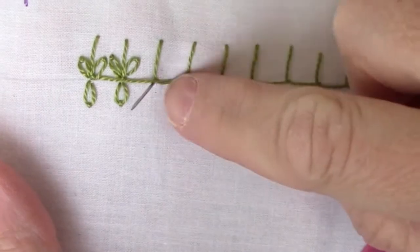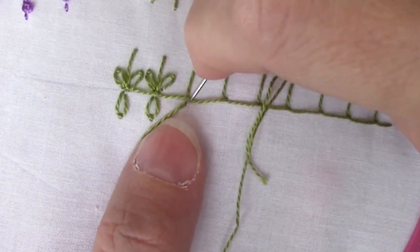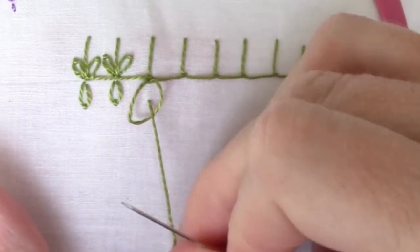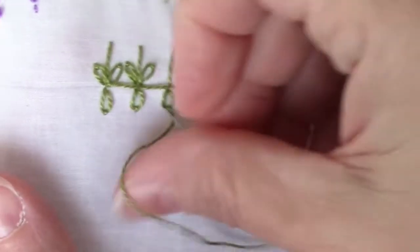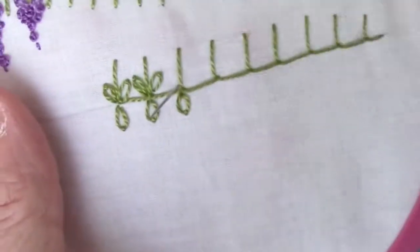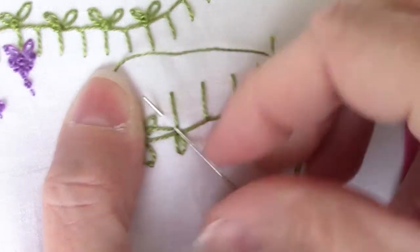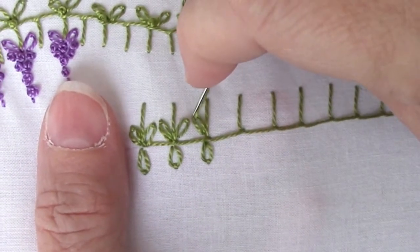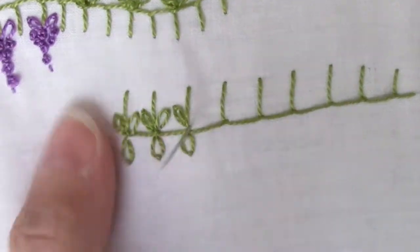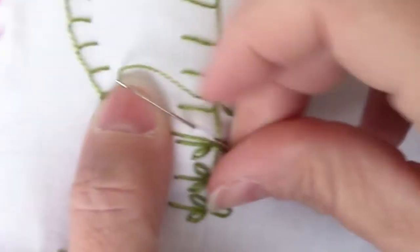Once you have your buttonhole stitch, we're going to come back and put a group of three Lazy Daisies on the horizontal portion at the bottom. I do one that comes straight down from the leg, and then the two on each side of the leg need to have a fairly sharp angle so that you can fit two of them between those vertical legs. Just continue putting those groups of Lazy Daisies all the way down.